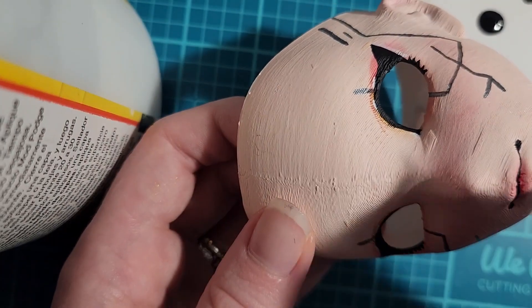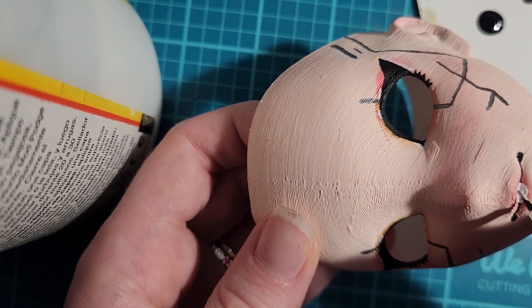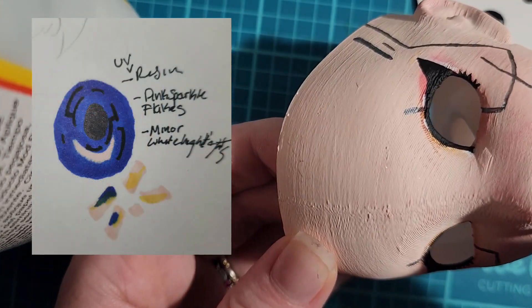Now for her eyes, I 3D printed them, and then I painted them by hand. Here is a sketch that I did. And then I put UV resin over them.